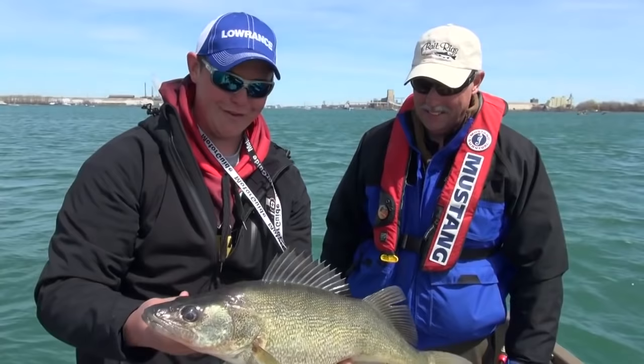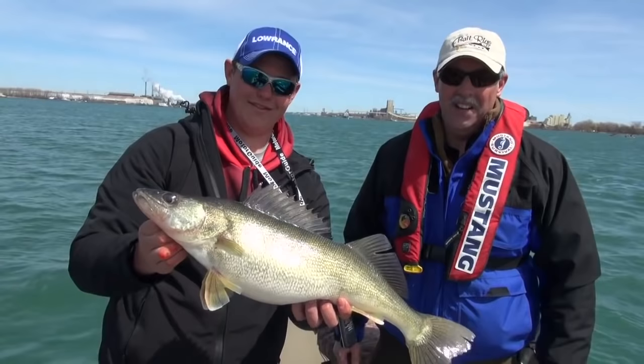My name is Mark Romanek — you've been watching Fishing 411. I hope you enjoyed our Detroit River adventure. If you get a chance, get down here in the month of April and catch yourself some of these. It's a lot of fun. I love it.